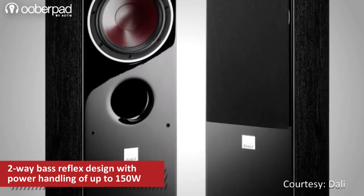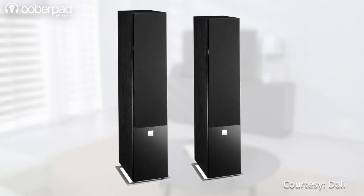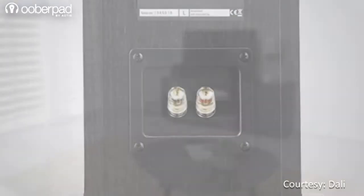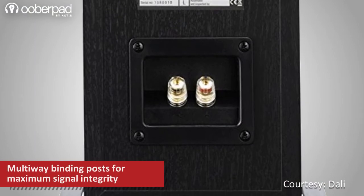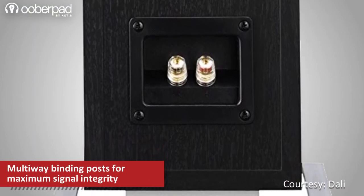These floor standers are front-ported, which allows them to be placed close to walls without losing sound quality. The ZENSER 7 features a cleaner aesthetic with superior bass response. Just like all speakers in this series, this model sports multi-way binding post connectors for maximum signal integrity.